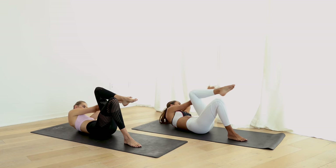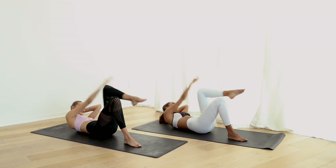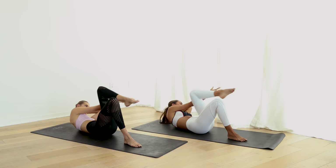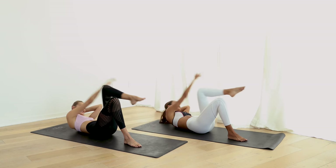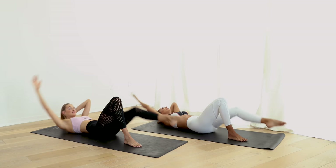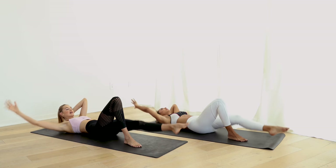This is our final workout of this month. I'm going to finish off with some strong abs. You guys can do this. We feel the burn here. Come on. And up.